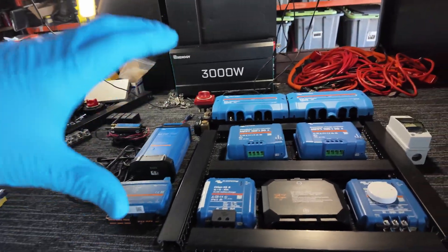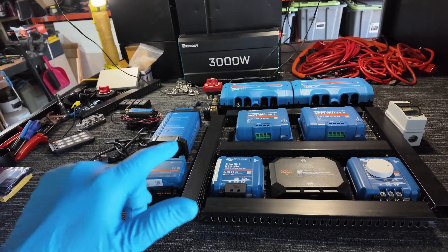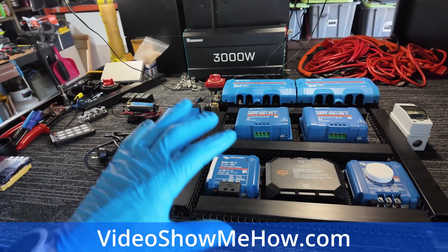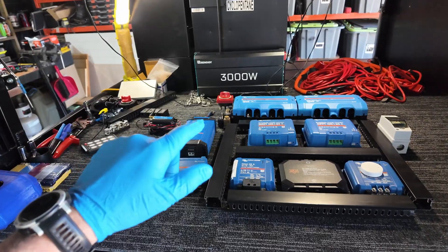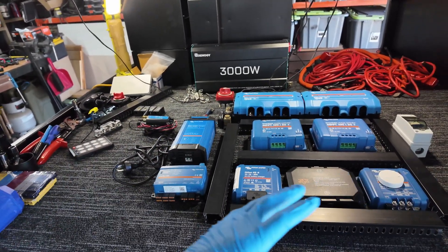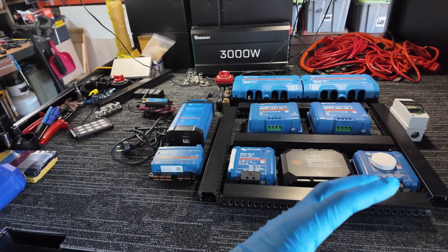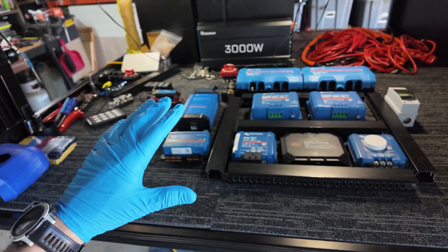A couple of things before we get cracking: the full wiring diagram of everything we're going to do today will be over on the website — I've mapped all of that out and talked through all the different components. Head to videoshowmehow.com and there'll be a separate section with all the bits and pieces if you want to follow along. And a cheeky plug while you're there — check out the shop section. There's a whole bunch of stuff manufactured in-house, sent direct to you normally next business day, ranging from quality-of-life interior accessories to 12-volt gear and more.